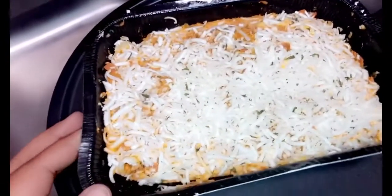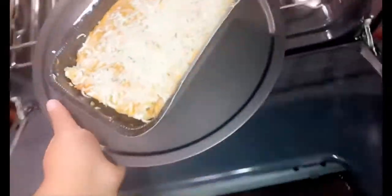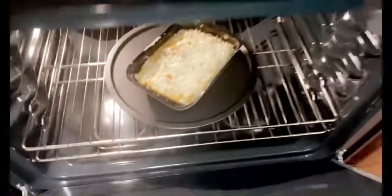Okay y'all, so today we're gonna be making lasagna out the box, just out the box for tonight. It is nighttime, I just got home, it's like seven or eight and I'm hungry. This is how it looks and I gotta put it in the oven — it looks so freaking good. It's really hard and I gotta leave it in there for 32 minutes.